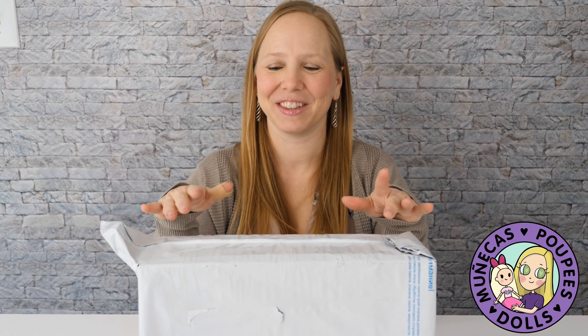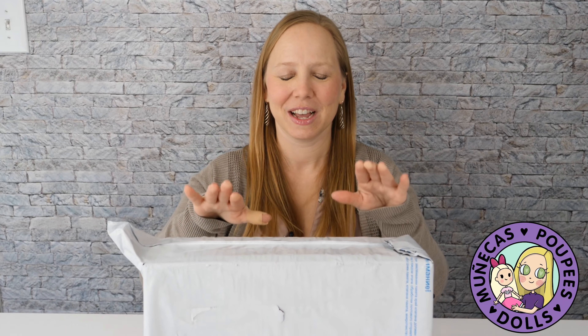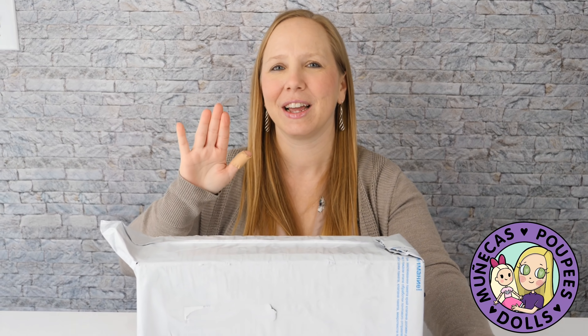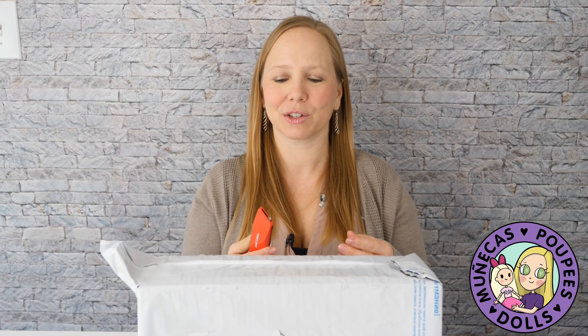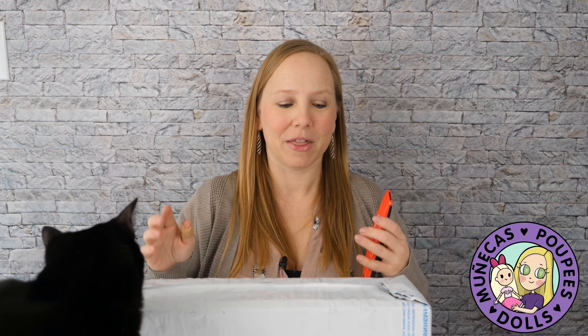Hey everybody, welcome to my YouTube channel. The day is finally here — I have a custom Blythe that has arrived. I know what I said: I wasn't going to get a Blythe until March, and we're not even out of January yet and I already have one.